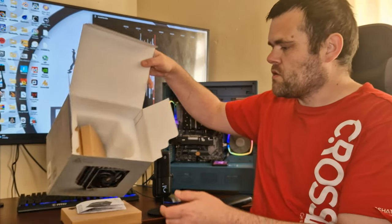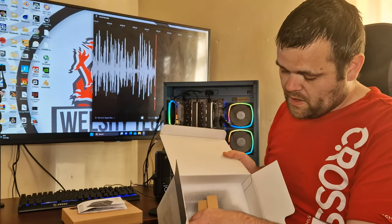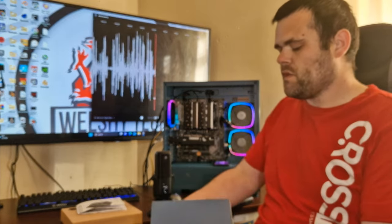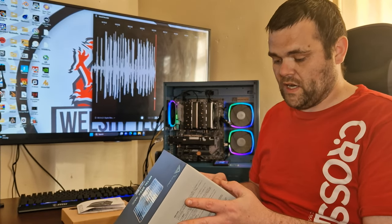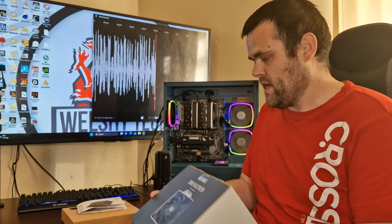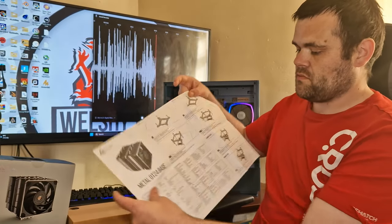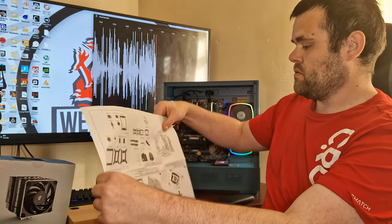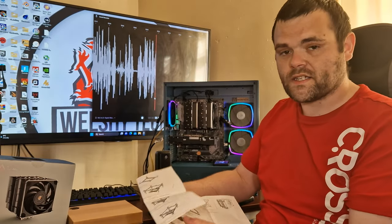What actually comes in the box? Well, it's the cooler itself — you can probably see it already mounted in my test bench. It does come with very nice foam on the bottom and a lot of recyclable parts. For mounting, it supports AM4, AM5, LGA1500, LGA1200, and LGA1700. It comes with a large installation guide in English and also includes thermal paste.